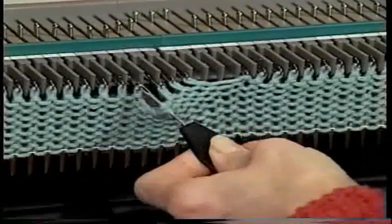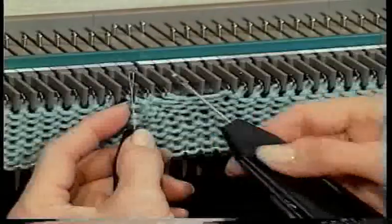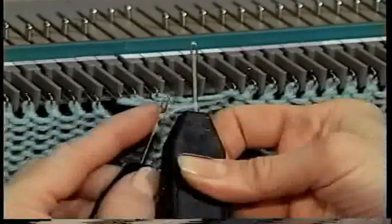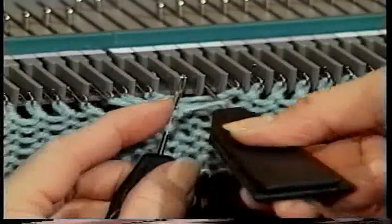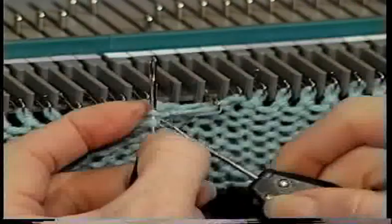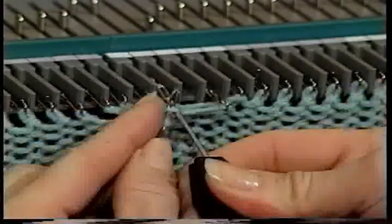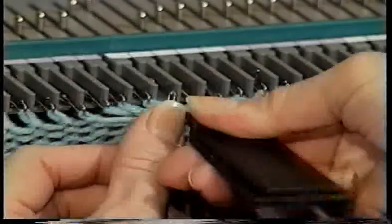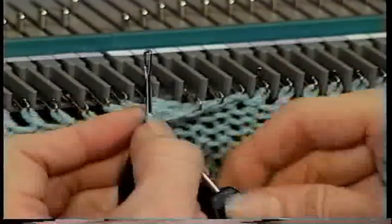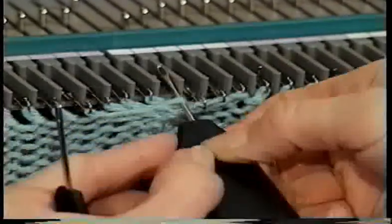Now remove the first transfer tool from the needle it is resting on. Using the second one prong tool push the first stitch on the transfer tool onto needle number six. Repeat this for the next two stitches placing them onto needles number five and four. These stitches will also be tight but again this is normal for cable.